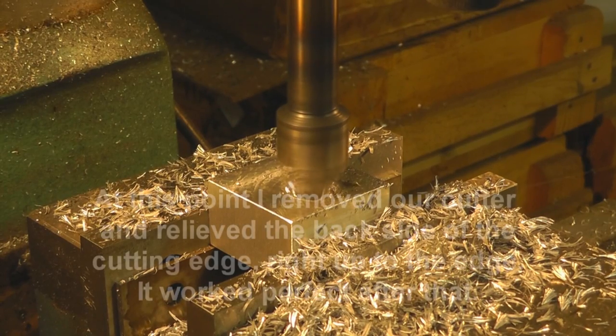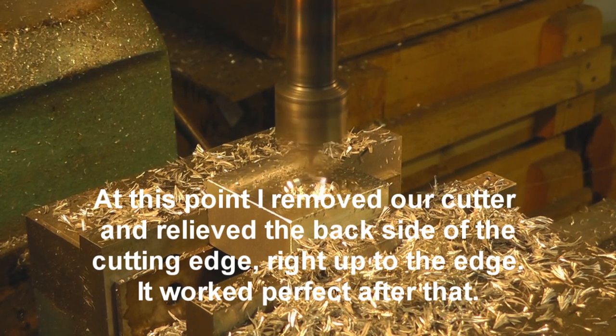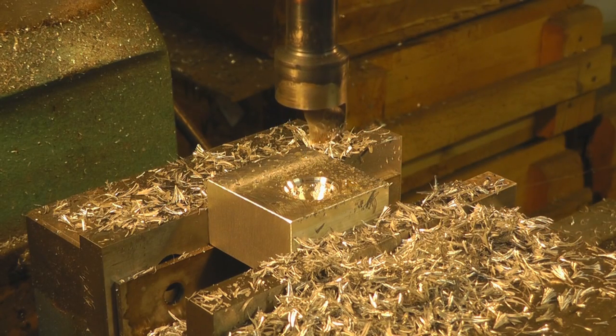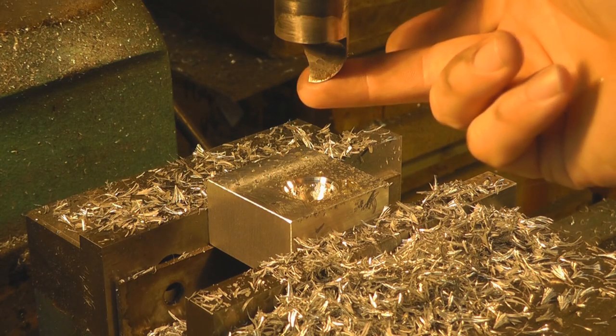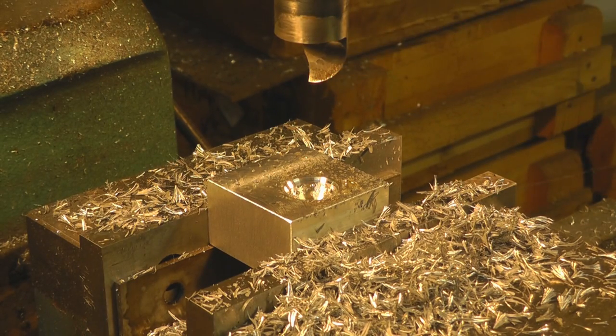It's not cutting real easy. I'm going to have to quit right now and see what we can do about modifying the cutting edge on our cutter, because it's not cutting as easily as I hoped it would. I'm going to take a look at that and perhaps relieve it more on the back side. I'll get my sanding disc out, relieve it more on the back side, and we'll start over.